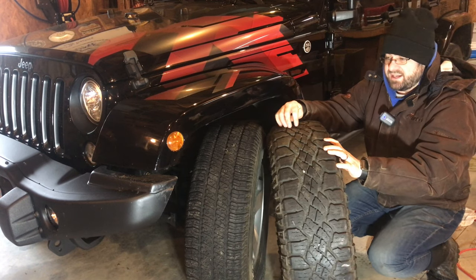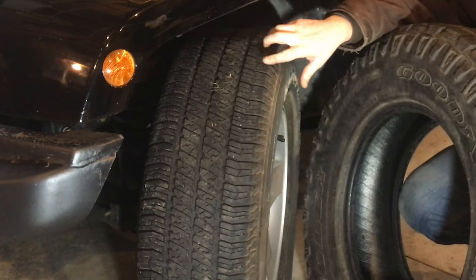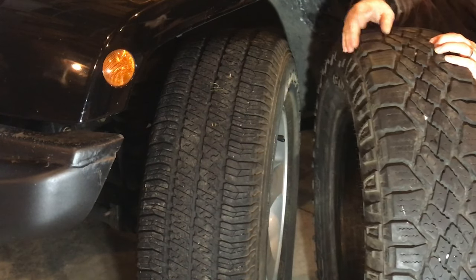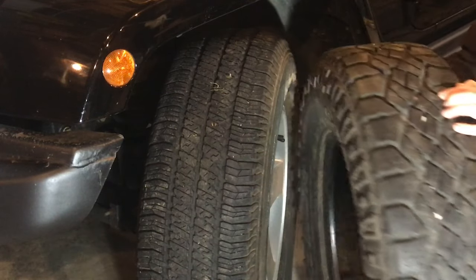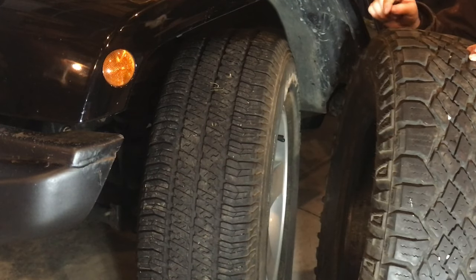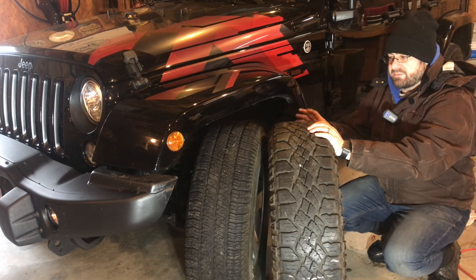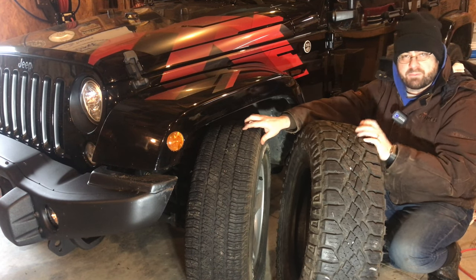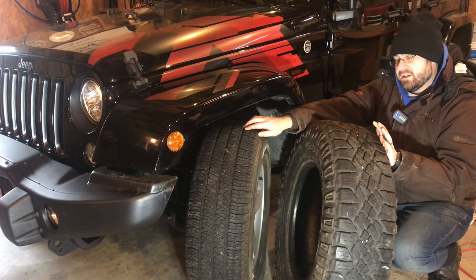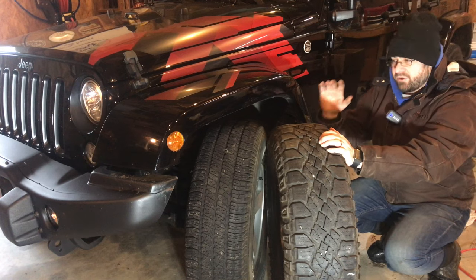You can see these Duratracs are significantly more aggressive than the Wrangler SRAs I had on the Jeep for wintertime. While the Wrangler SRAs do have siping lines, they're nothing compared to the zigzag siping on these tires, and there are no lugs like there are on these. The Duratracs are also quite a bit taller. These are the exact same tire size — 255/75R17 — but all tires are not exactly the same size just because they share the same size measurement. That's why you'd never want to run two of these and two of those.